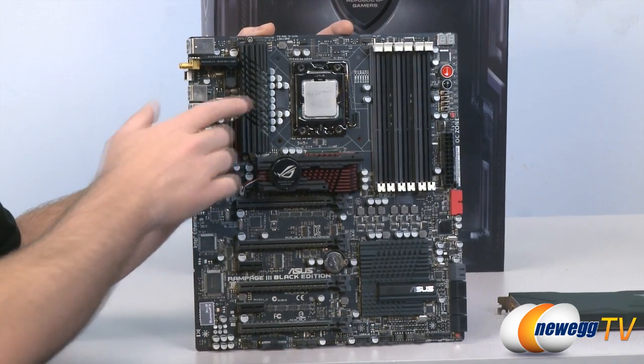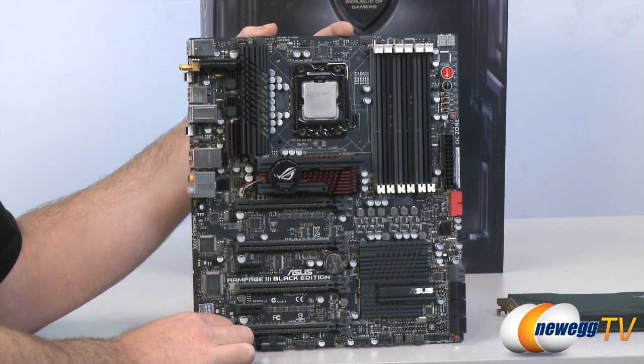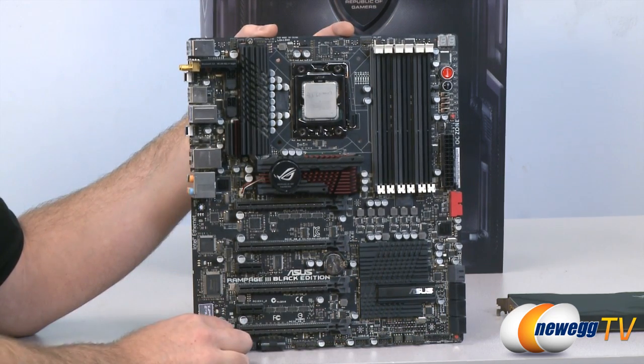A quick point: this motherboard does not come with a Core i7 990X installed — that's just there for show — but if you're going to buy this motherboard, that is the recommended processor to go with. As JJ noted, this is pretty much the flagship product for Asus right now in terms of the ROG product line. The Rampage series has really always been about pushing the envelope in design, performance, innovative functionality, and connectivity.